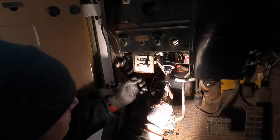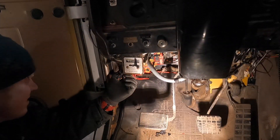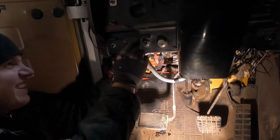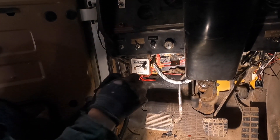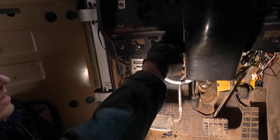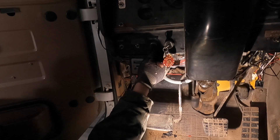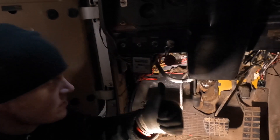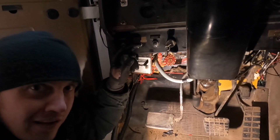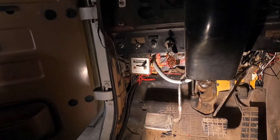Alright, moment of truth — see if it works. Key in, key on, we have power. Fuel on, let's see if it starts. Yeah, it runs. Let's see if it shuts off. There we go, got her. That part's done. I'll get everything buttoned up under the hood, get everything put back together, and then we'll move on to the hub.